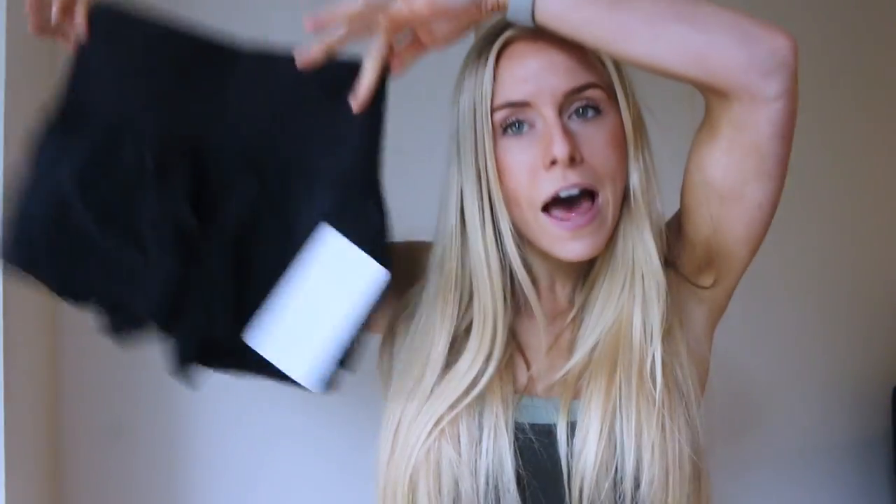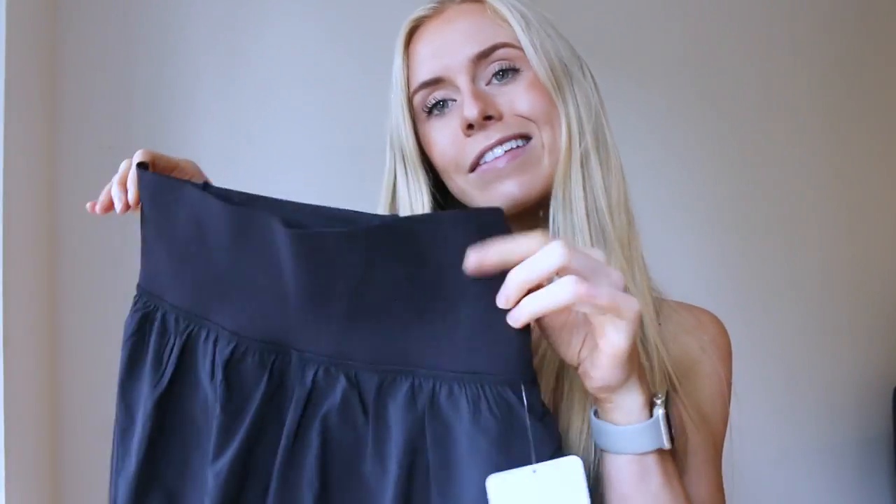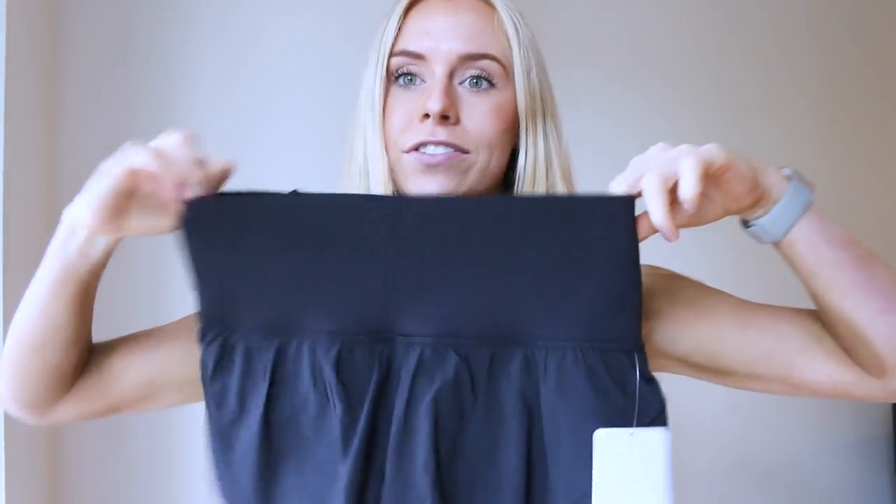I went there and was like, hey, let's try something similar, and these caught my eye. These are the Smooth Runner shorts from Lululemon — brand new, perfect for running. Let's dive into the details.